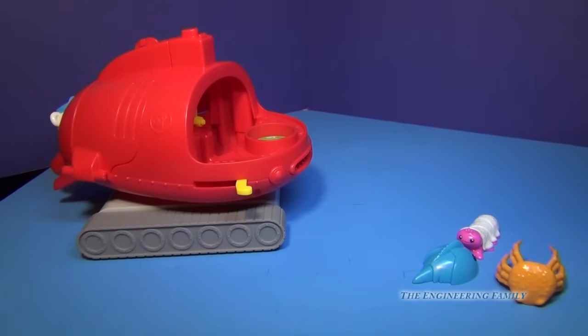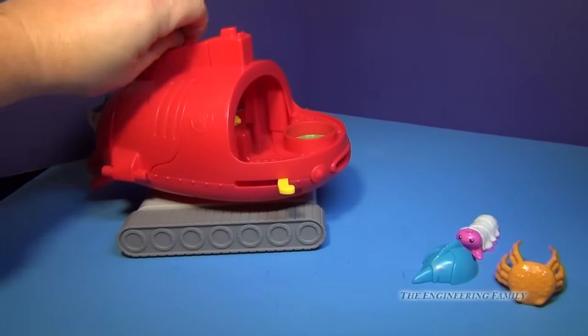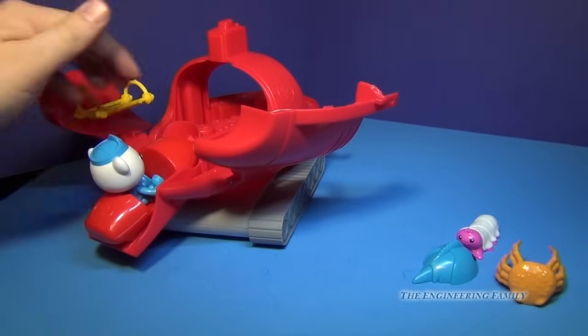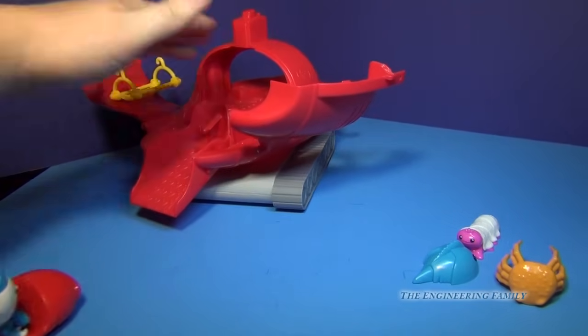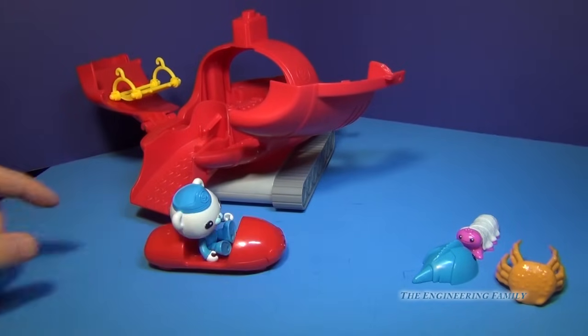And then you still have the Gup-X. You can open up the Gup-X like this, and you have the little surf vehicle — you push the button and out he comes. You can see that Barnacles is on it and he's ready to save some animals.